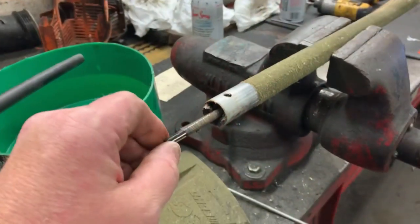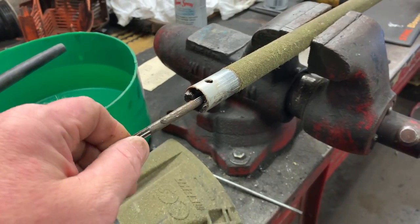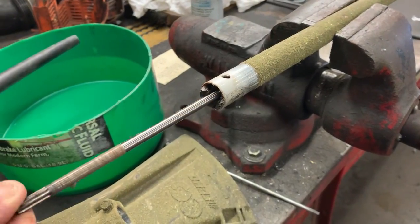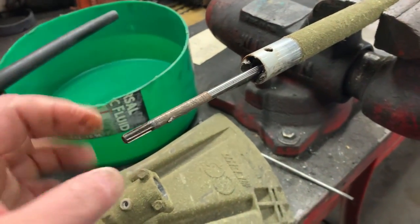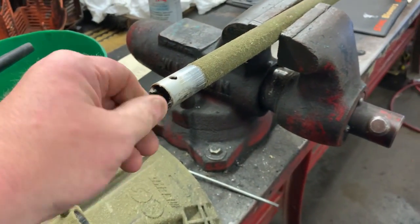You remember the other day we did a drive cable issue on an Echo trimmer. Well, this model has the solid steel with the spline shaft on the end. You just don't have any problems out of these.